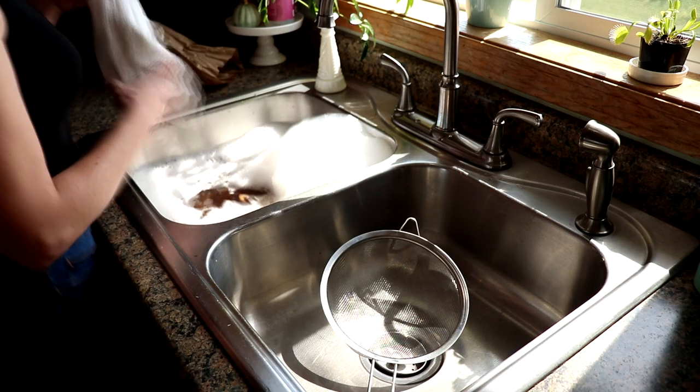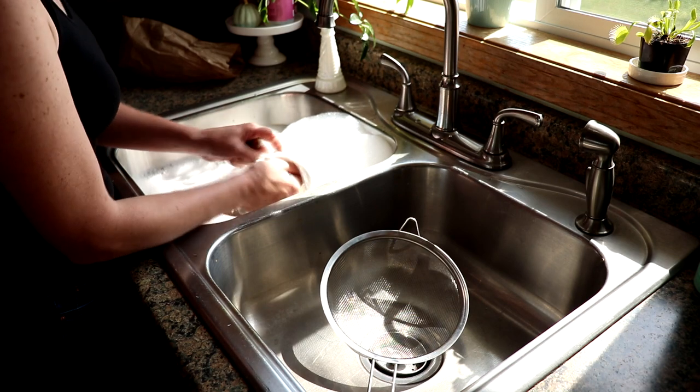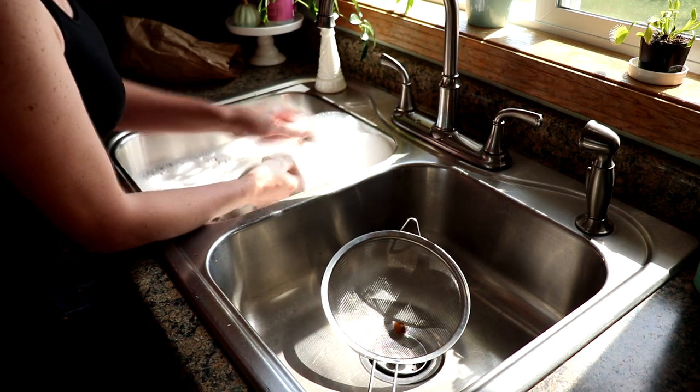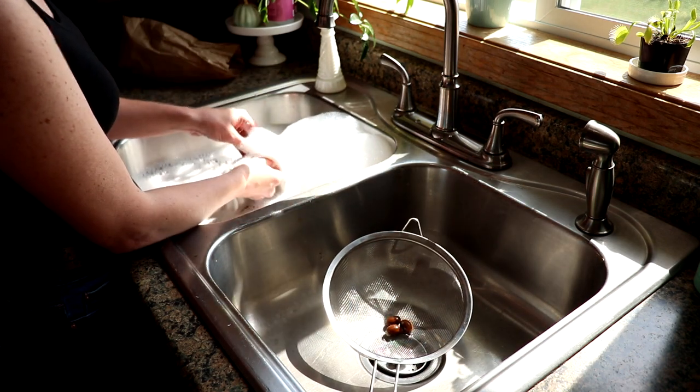First up, we are going to throw them in the sink with some soapy water and wash them all one by one to get all the dirt off, making sure that we remove any that have bug holes or are cracked, and get them good and clean.